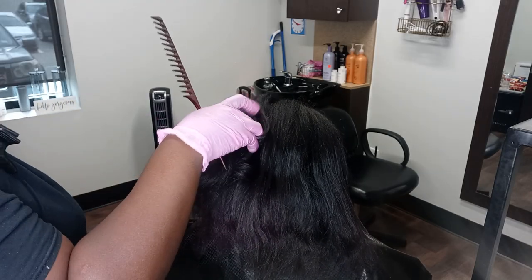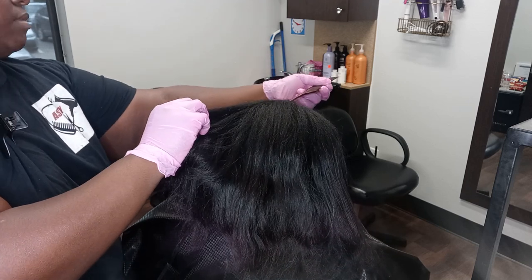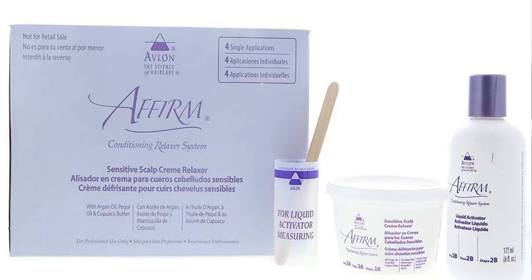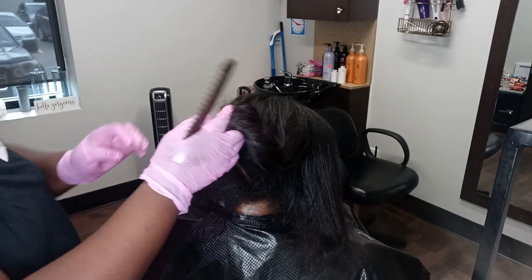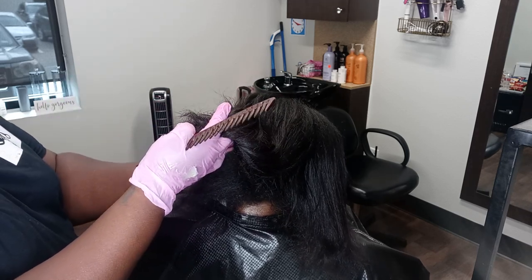It's hands down number one. And of course it does straighten the hair, but it doesn't take away the actual integrity and life of the hair. Most of the time you will see that the hair will still have a wave. Also, you don't have to leave the Firm relaxer on for an extended amount of time to get great benefits — I'm talking under 20 minutes, even less than that.